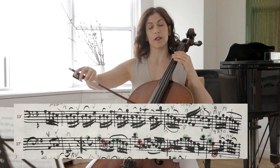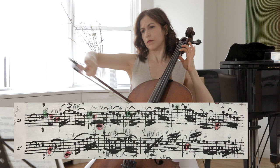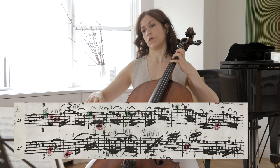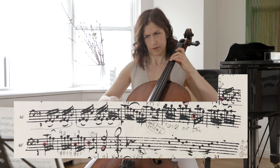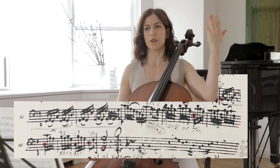Here we have the middle of the second part. We're still in the middle of the second part of this movement. And then the end of this movement — the ending starts in bar 36. Here we are again in G major already. So he makes his move from G major going to D major and back to G major.